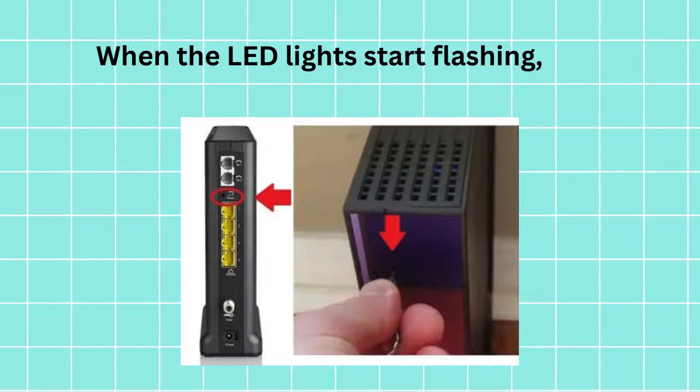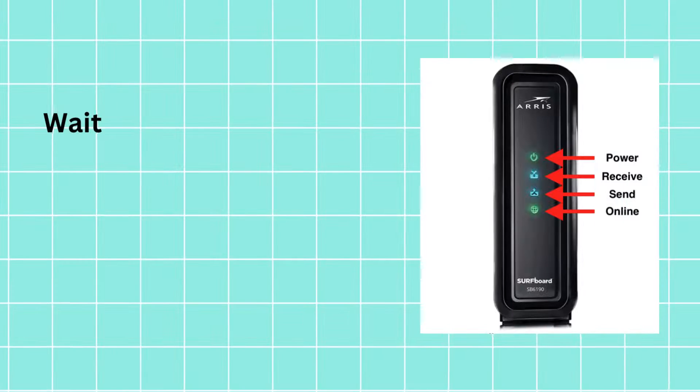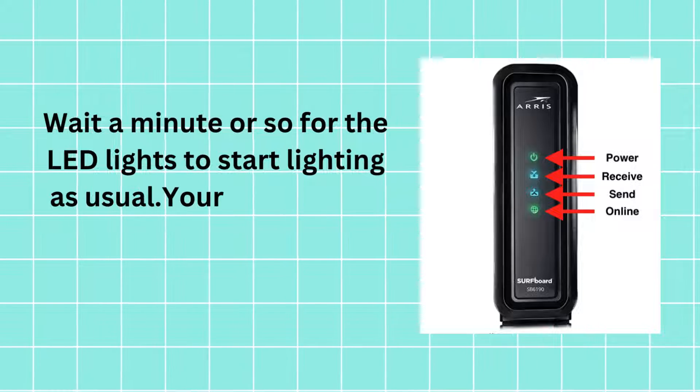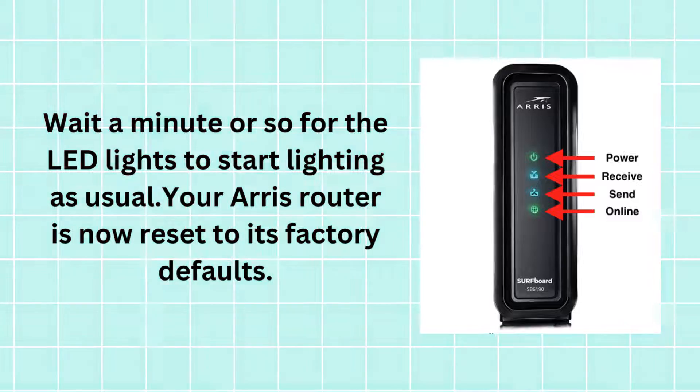When the LED lights start flashing, let go of the reset button. Wait a minute or so for the LED lights to start lighting as usual. Your ARIS router is now reset to its factory defaults.